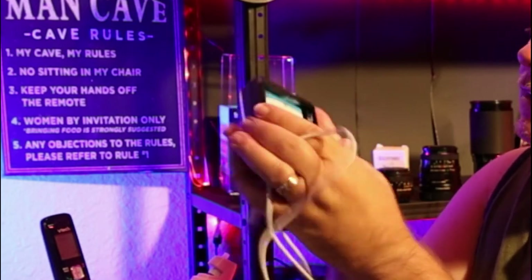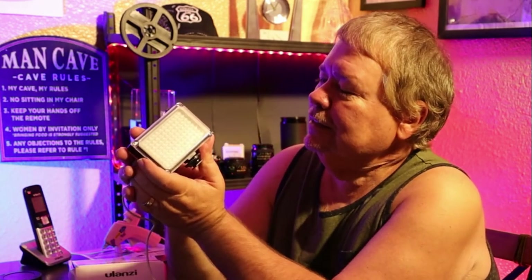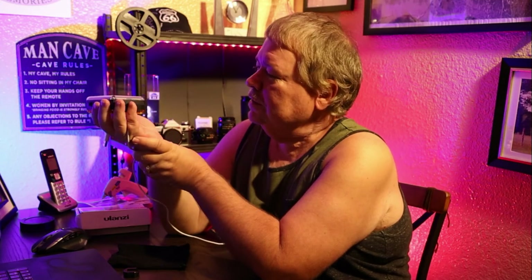If you'd like to get one of these, there is a link down in the description where you can order yours today. If you need a light, I highly recommend this — it's a really good light and has been very dependable. I'm not a heavy user, maybe once or twice a month, but I've actually dropped it once or twice and it's still working. Takes a licking and keeps on ticking.